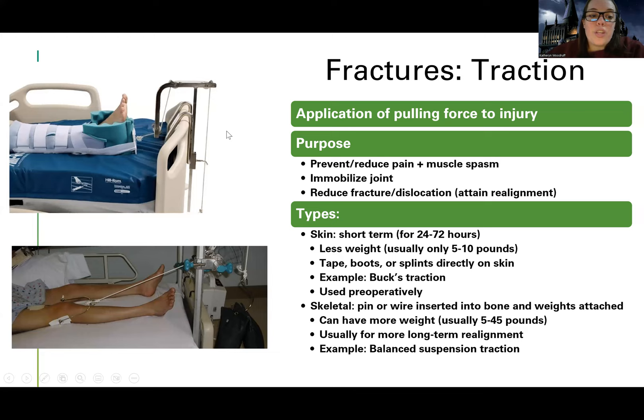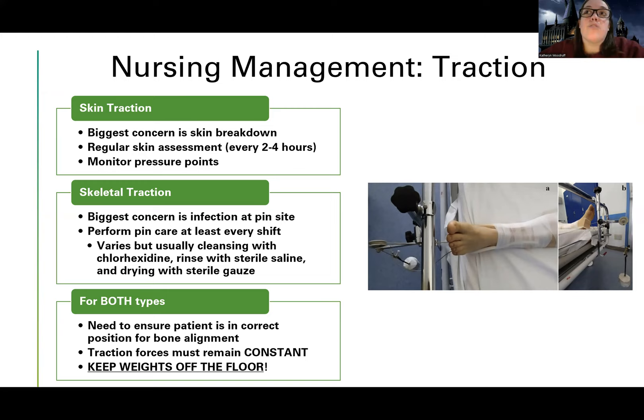Don't spend too much time on the different types — focus on what that means for you as the nurse. For someone in skin traction, a device is rubbing against or putting pressure on their skin, so they need regular skin assessments. The highest risk is skin breakdown. Your textbook says every two to four hours for skin assessments. Monitor their pressure points if they have Buck's traction, even though it's temporary.